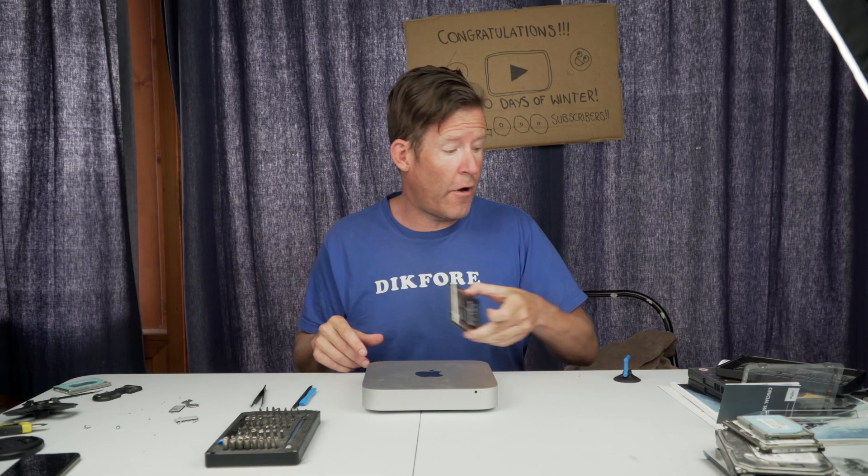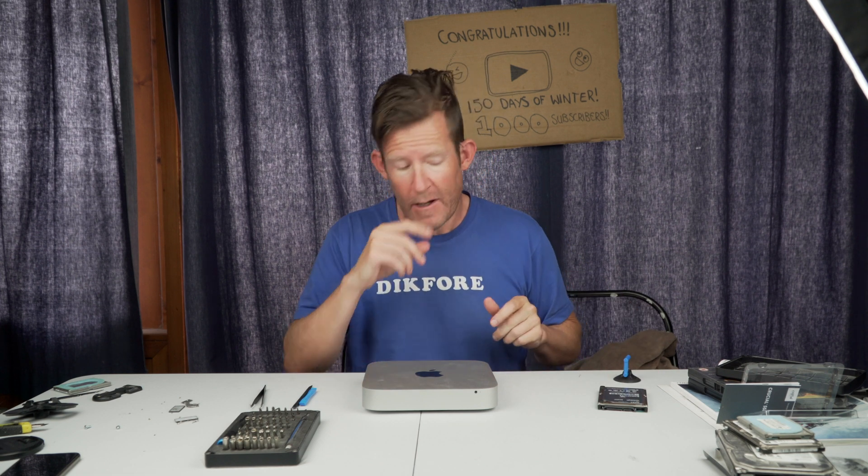So there you have it — one old hard drive removed, replaced with a nice shiny SSD. Now we just need to transfer the information from this old drive to the new one and it will be running Monterey far quicker than it was before. As always, if you've enjoyed these videos please click the like button down below, leave me a comment, or even subscribe to this channel. And on that, I will see you all in the next video. Ciao!